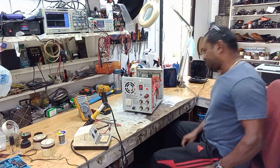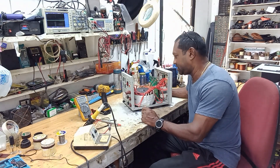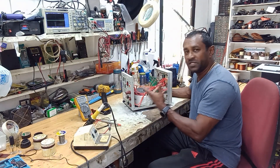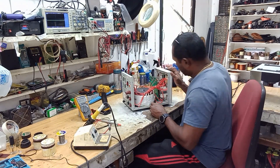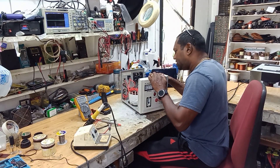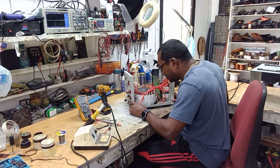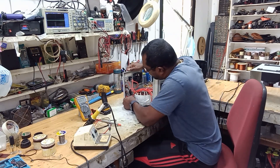I have to figure out why there's no output, so the first thing I like to do is a visual inspection. Whenever I open something up I look for bad capacitors, physically damaged capacitors, resistors, corroded wires — stuff like that. Upon checking, there's a little circuit board here that seems okay — no bulging capacitors, no wires looking overheated.